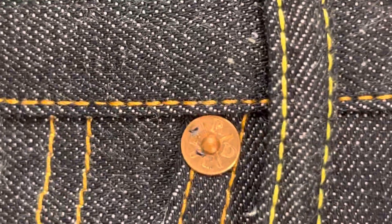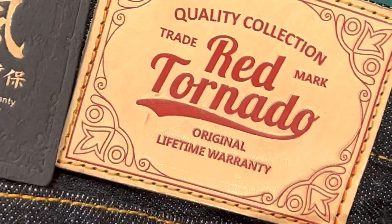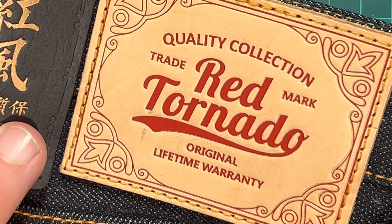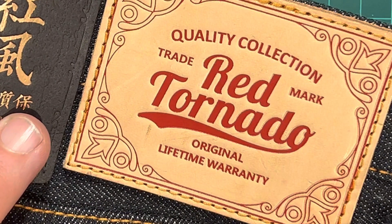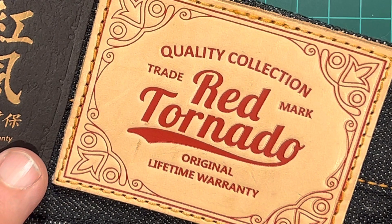I think it says Red Tornado on the rivets or something. Let's see if we can get another one. And they're fine. Now, the only issue I've got — having tried them on, and I will post a photo of me wearing these on Reddit, I'll put a link to the post so you can see them being worn — is the straight leg is unbelievably straight and wide.